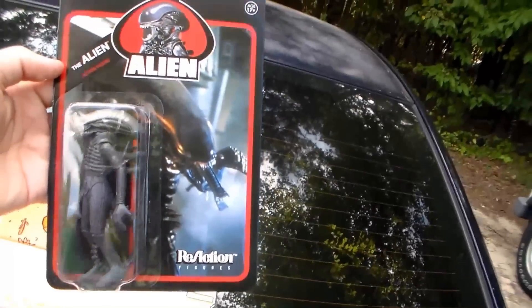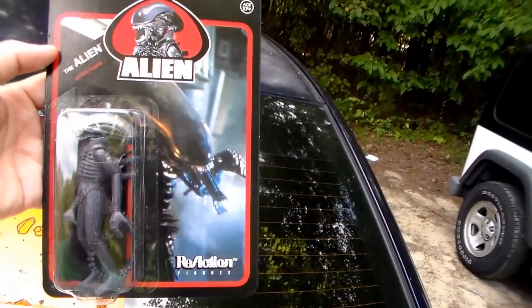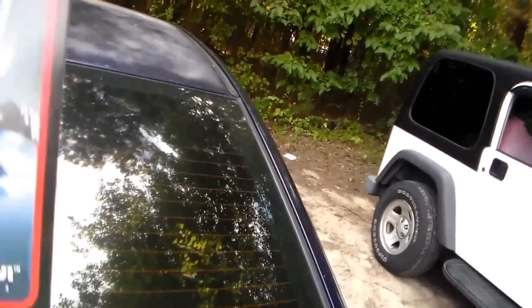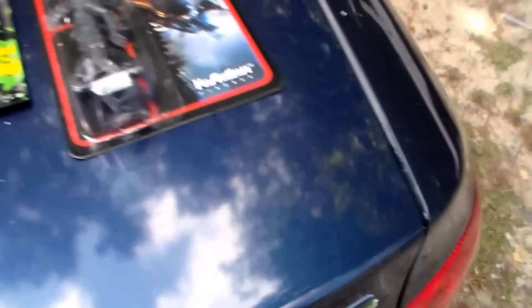Oh, it's an Alien figure! Big shout out to my friend Alan Martinez — he loves Aliens. This is probably a collector's item, but I'm opening it anyway. I don't care about keeping the box mint.